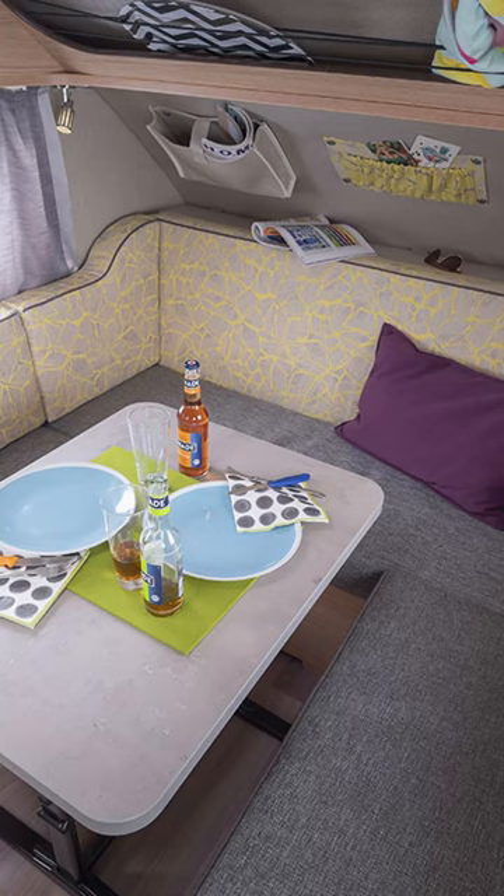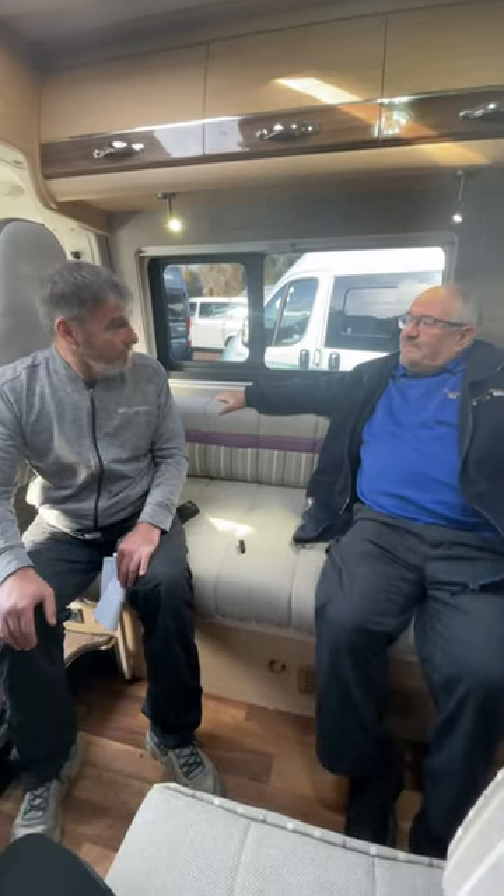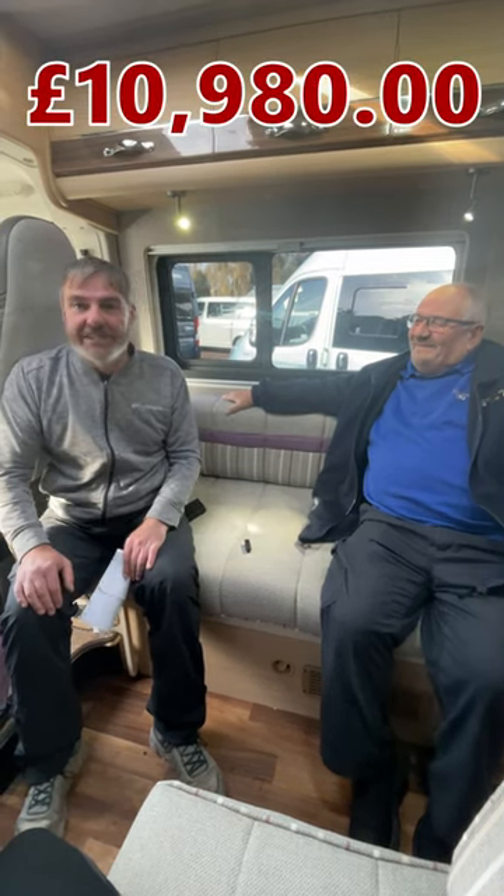The Tab 320 is perfect for couples and all-year travelling. Features include trailer heating and increased load capacity. Prices start from £10,980.